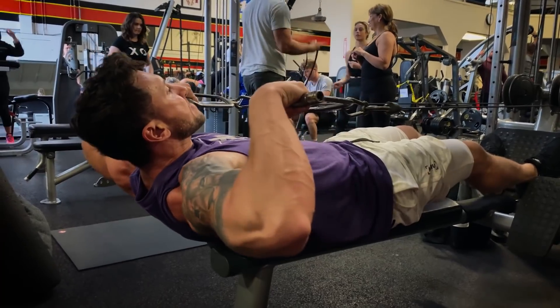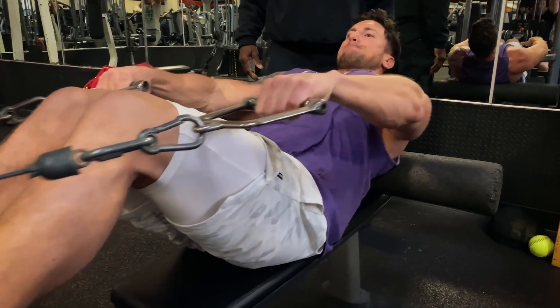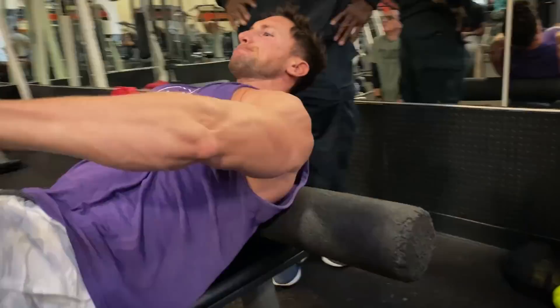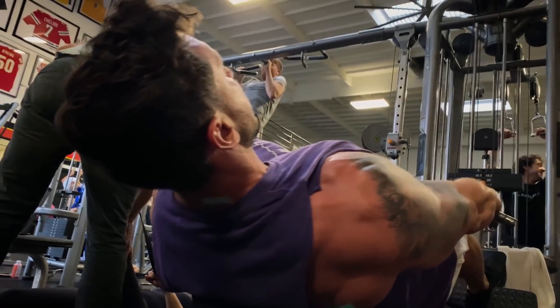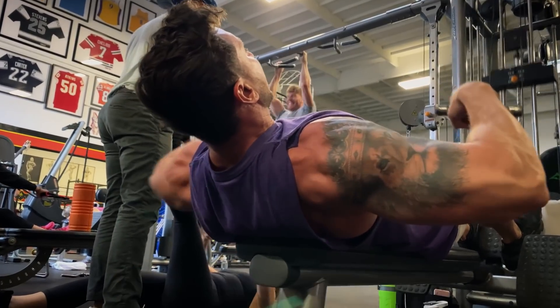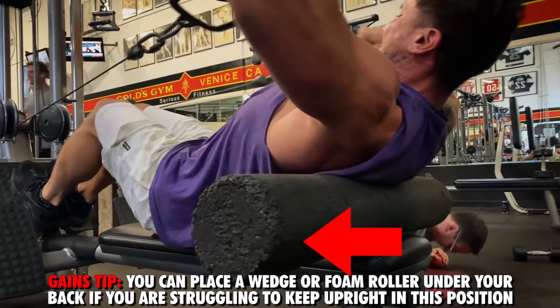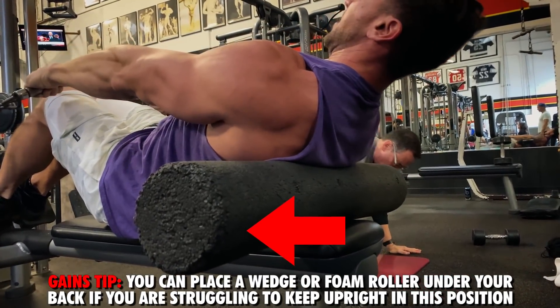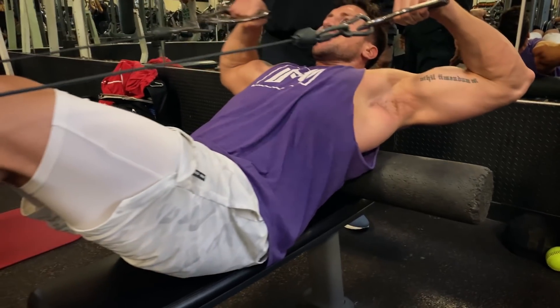Exercise number two is the lying front raise, a move that mimics a standing shoulder raise. Lying on a seated row machine, keep your hands shoulder-width apart with elbows out wide. Pull with your elbows up and chest up, stopping the range of motion as you approach your mid chest. This creates incredible activation on your lateral and rear deltoids. If you struggle keeping your chest and elbows up, place a foam roller under your upper back as I did for the last two sets — the activation is insane. Do four total sets of 12 reps, resting 60 seconds between sets.